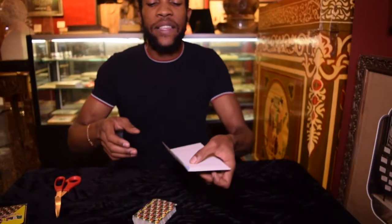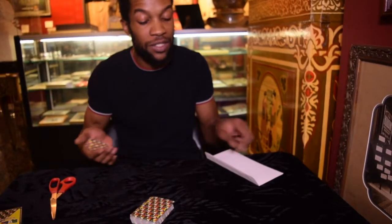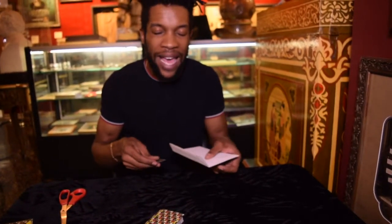There are a few different ways that you can do the next part, which is loading the card. You want to load the card by either doing a palm, where you can palm the card and bring it underneath the envelope — which looks like this where you just keep it palmed, come over like that. That's how easy it is.